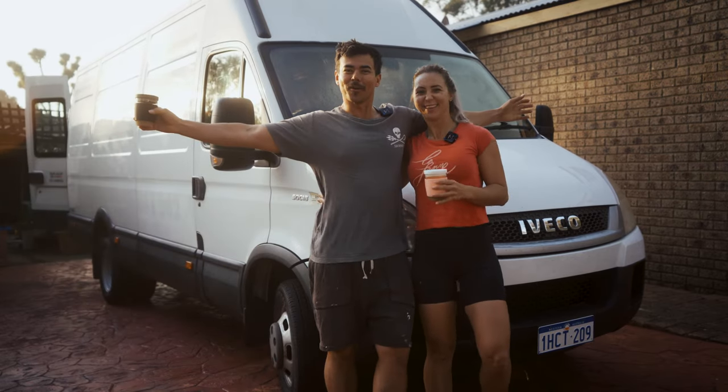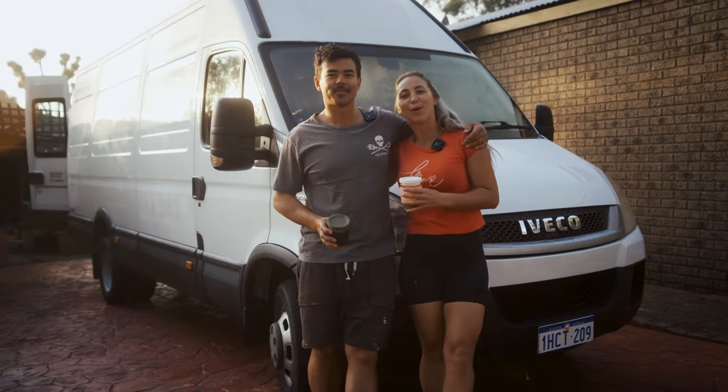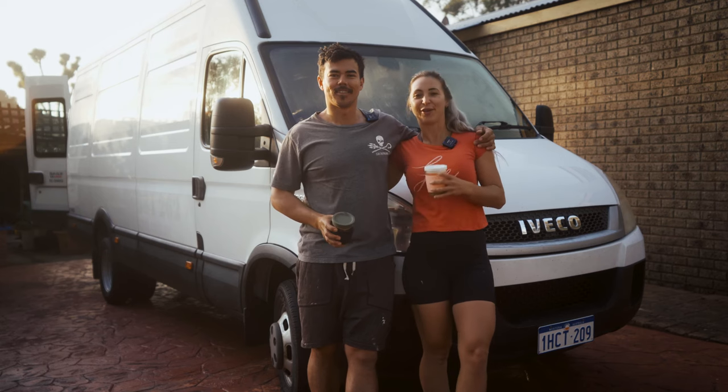Good morning guys, and welcome. We are Em and Max, and welcome to episode two of our van build.